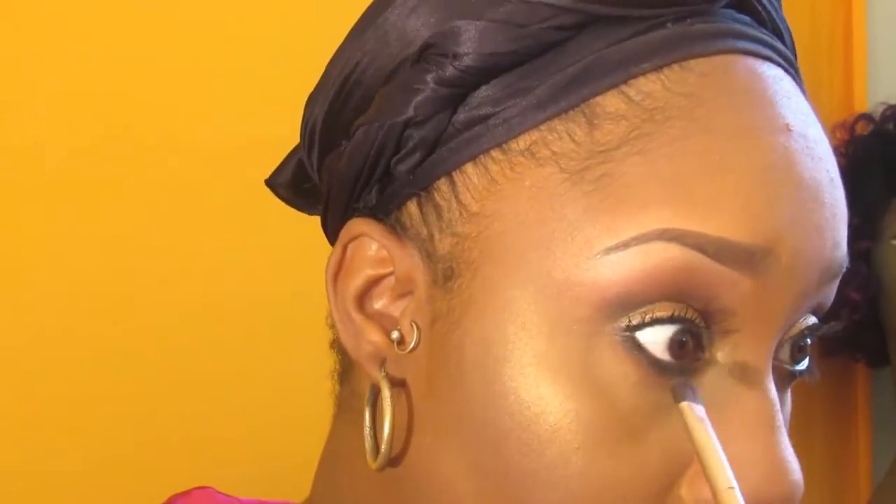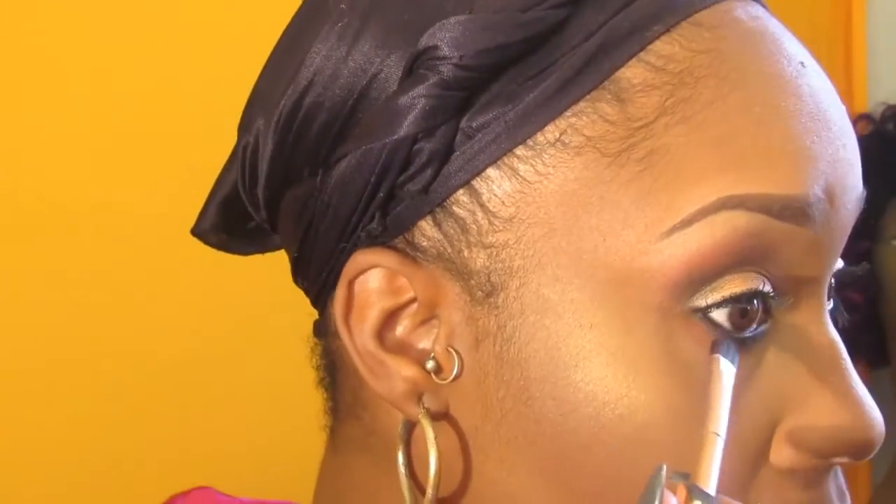Now it's time for my lips. I'm going in with Plump Potion for a glossy effect, then going over it with a purple/violet eyeliner from Wet n Wild, and finishing the look with my MAC lip glass in the color Lust.